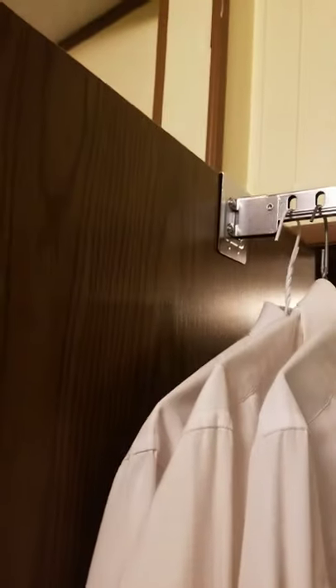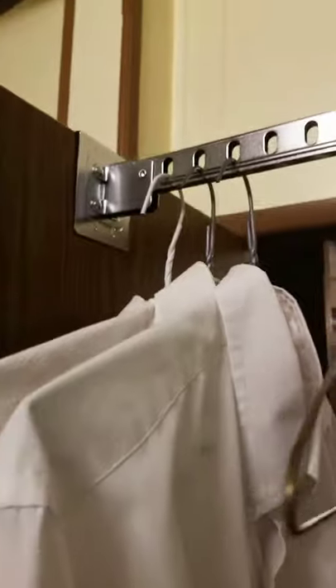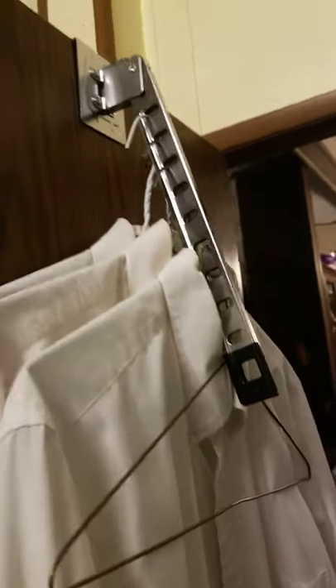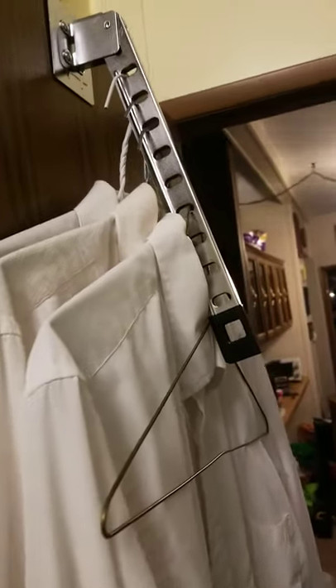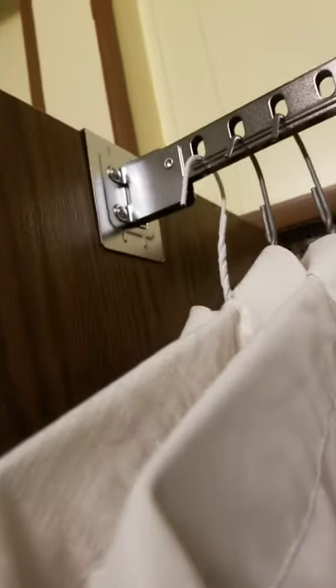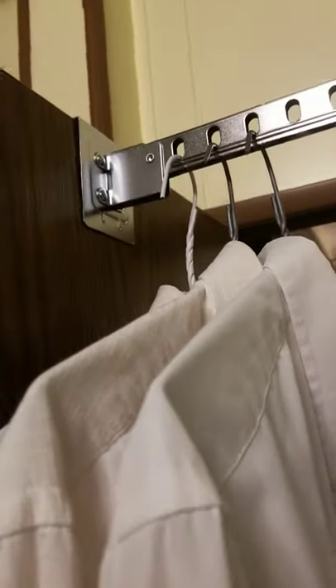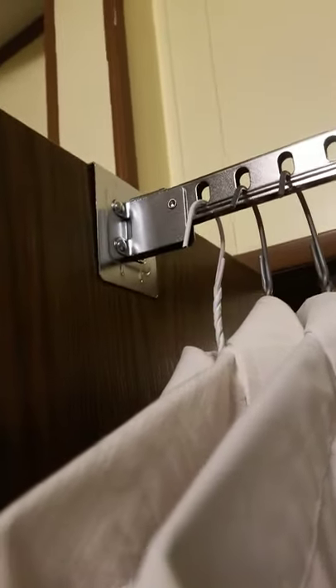It hooks on the top of your door, such as this, and it has 10 hooks — or 10 holes for hooks. You can then take it and pull it out, and it collapses to save space. It seems to be fairly well built for what it does, and it has the strength to hold a fair number of shirts.